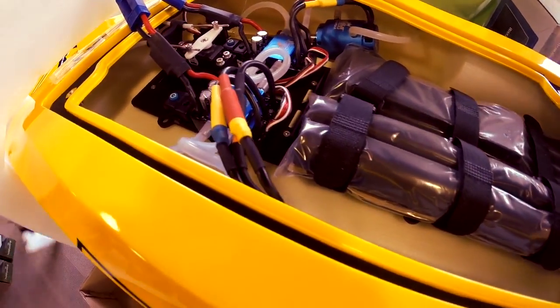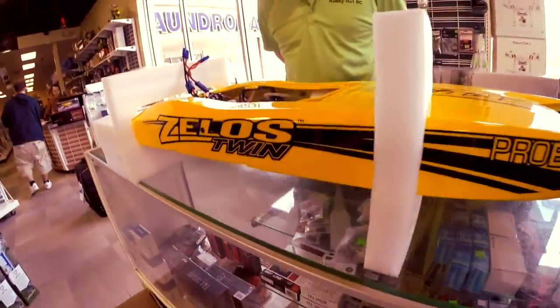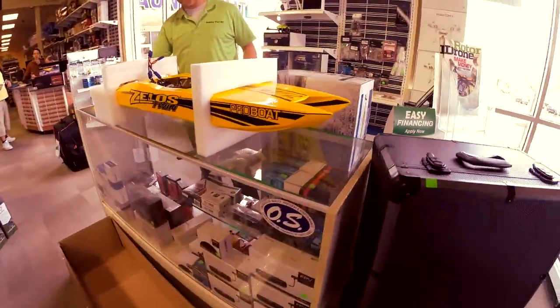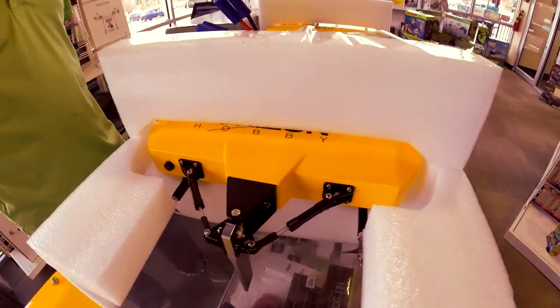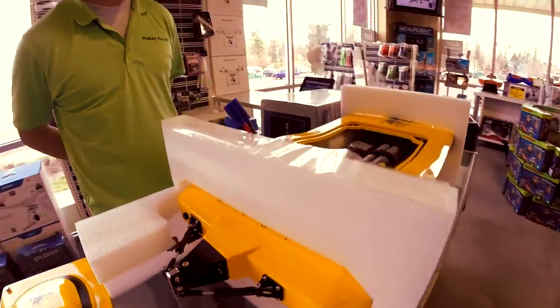Used to be. Now they changed it up — made of plastic now. Twin ESC, twin motor with the Spectrum system. Pull-pull rudder system, which is super cool. This is done in cable instead of linkage. Seen this thing in demo videos — fast, extremely fast.